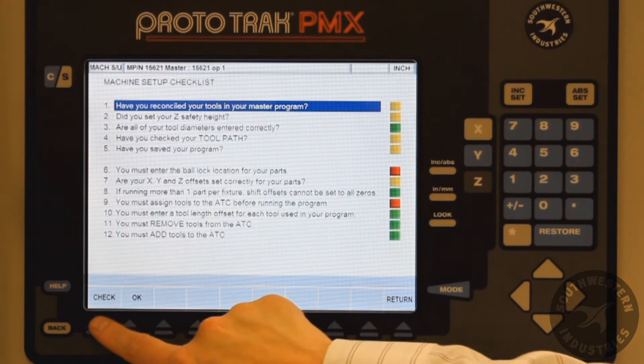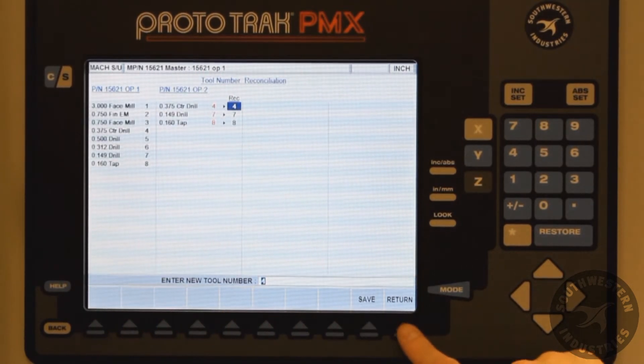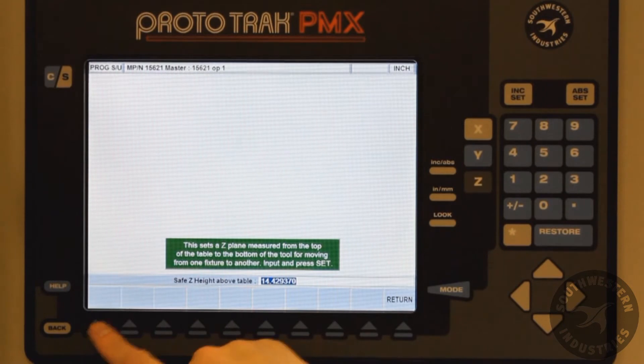Pressing Check automatically changes screens to that particular item. Pressing Return will bring you back to the checklist screen. Pressing OK will turn the status to green. You can then cursor down to the other steps if necessary.